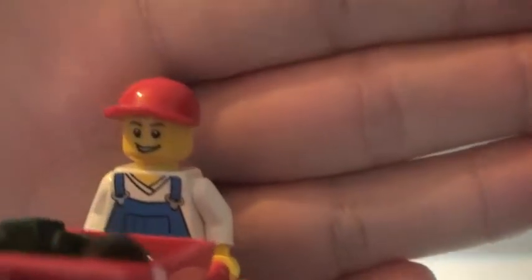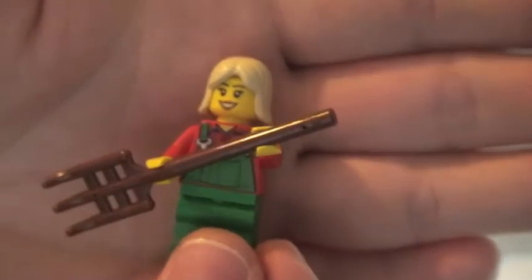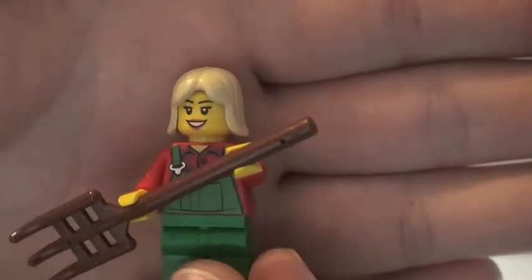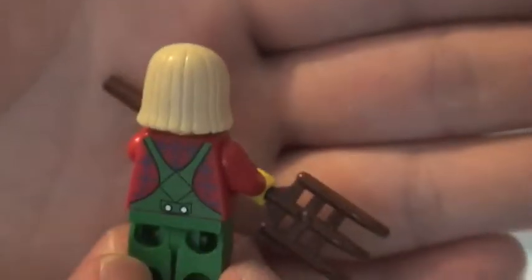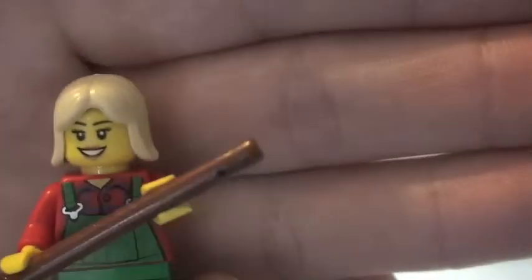Then we have this lady with the pitchfork. She's also got a printed front torso and printed rear torso — overalls or dungarees. Her face has some lipstick on, and she has a blonde hair piece. Again, single-sided face printing.